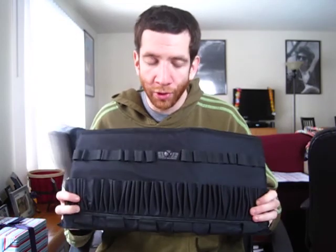Hey everybody, today I got a review of a stock class pack, the Gen X Global 10 round stock class pack. I wasn't expecting a whole lot out of this pack because GXG is really one of the lower priced paintball companies as far as their gear goes, but I was pleasantly surprised with the quality and the features offered by their stock class pack.